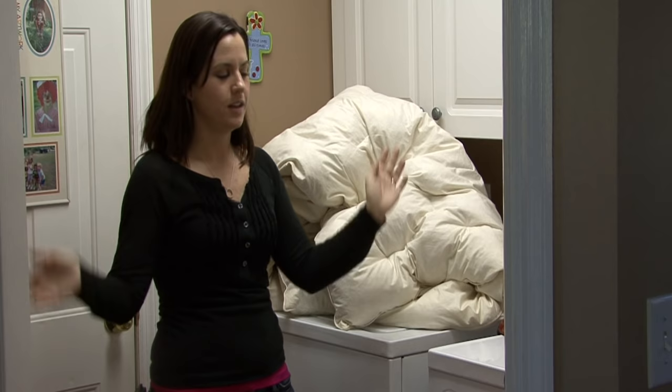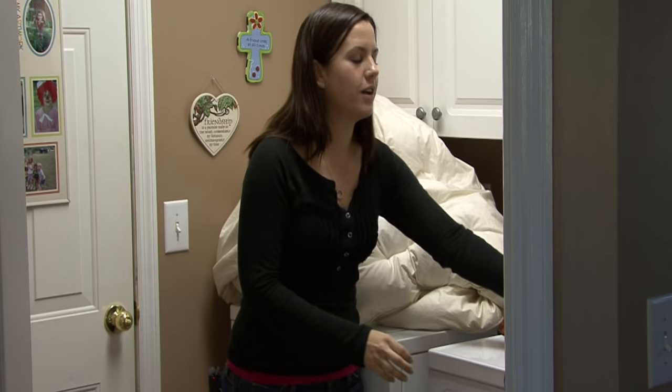After you've washed it, if you have a big enough dryer and you're not still at the laundromat, when you put it in the dryer, throw it in there with a couple of tennis balls. These will bounce around and help fluff it up and help agitate it. They really work as fluffers for your down comforter.